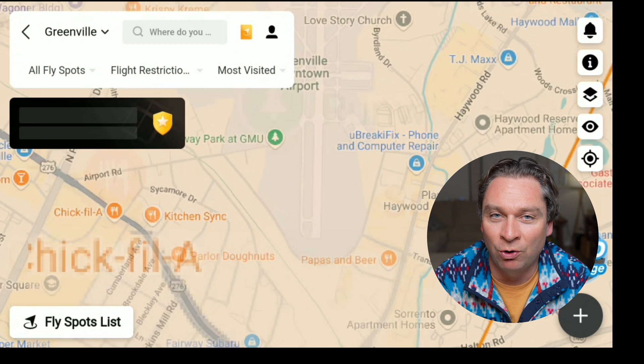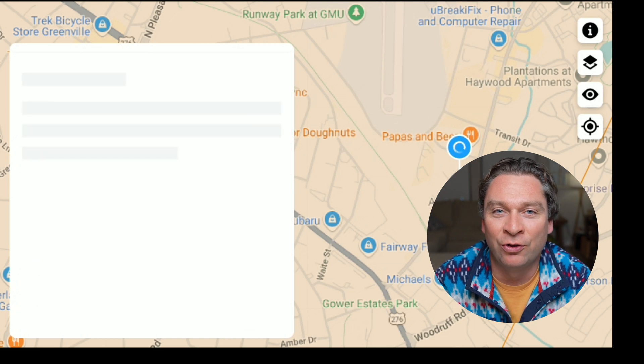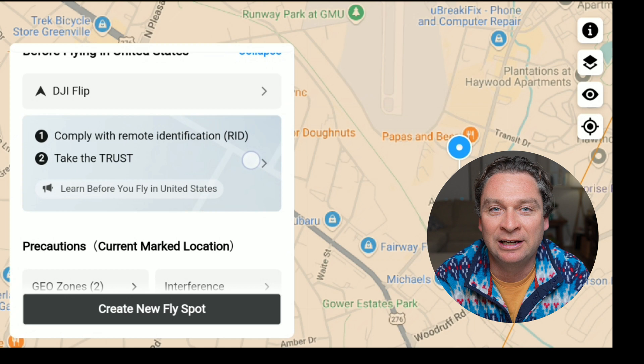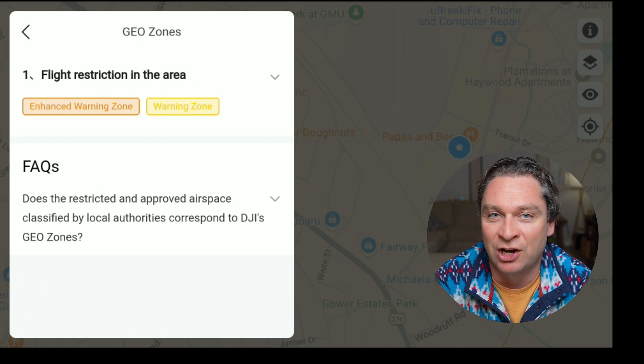With the change there are only two zones now — enhanced warning zones and warning zones. All they do is tell you that you're flying and you assume full liability, but you're still going to be able to take off and fly your drone without an altitude limit imposed by the DJI fly app.